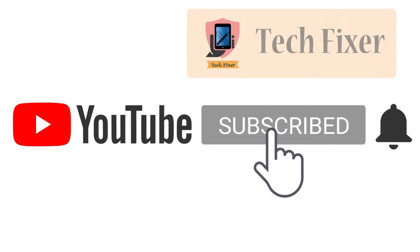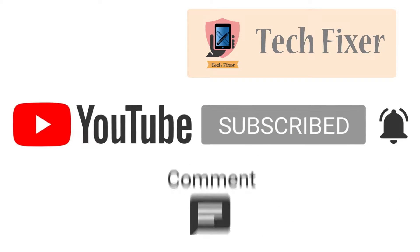Please subscribe to my channel, press the bell icon, like, comment and share.